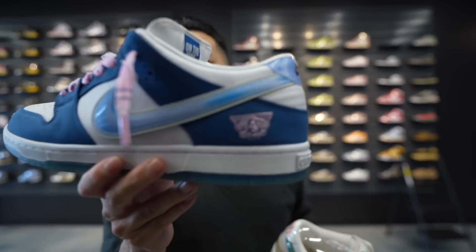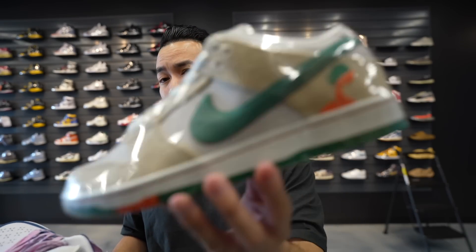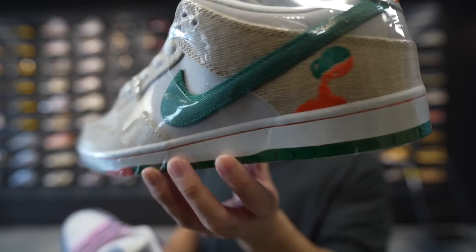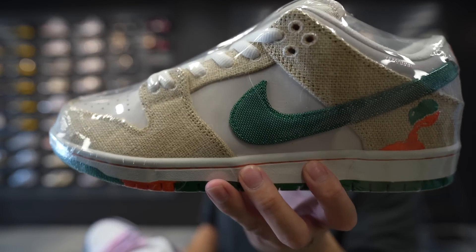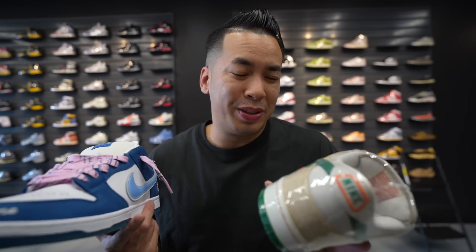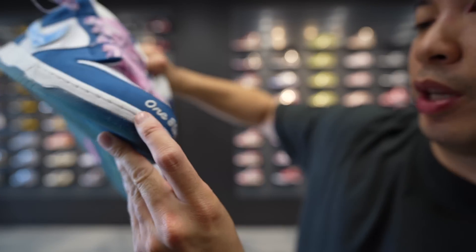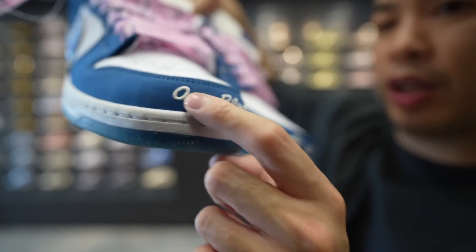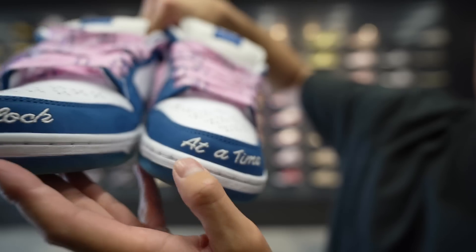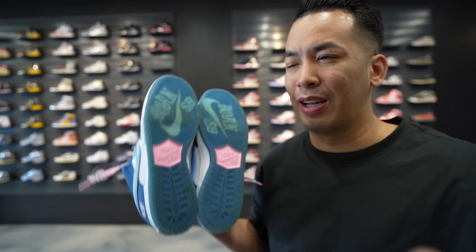You guys tell me — we have the Born and Raised SBs or everyone's fan favorite, the Joritos. These are actually pretty freaking crazy, very nice, but I might still go with the Joritos — maybe just because I'm a hype beast. But these are still pretty freaking nice, man. That blue and pink hits so well. I forgot to mention the stitching on the bottoms, embroidered right here — 'one block at a time' on the toe box. Pretty cool. Little touches, man. SBs always do a great job with these collabs.